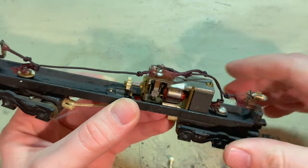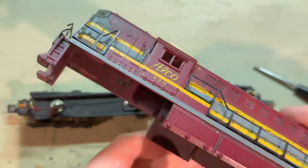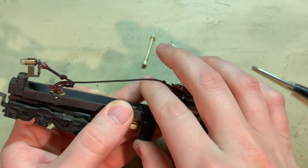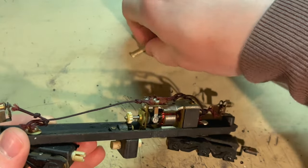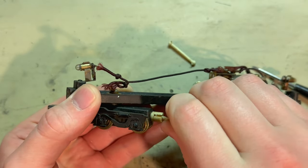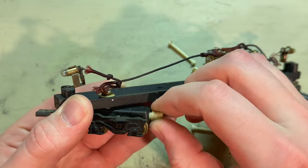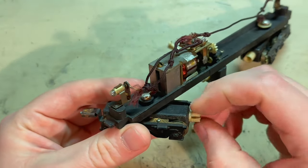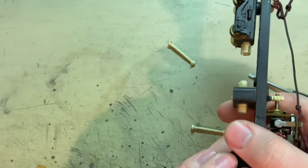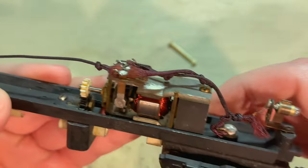That doesn't look like window material — just some old tape or film — so I'll throw it away. It feels like the gear tower is turning smoothly, which is good. The trucks are also turning, but I feel quite a bit of resistance, so there's some old grease in there that needs to be cleaned out. The other one seems the same way: stiff but turning. Hopefully it won't be too hard to get this working. The wiring is all old-style cloth-wrapped stuff, and it looks to be in good shape, so I think I'll be able to keep it.